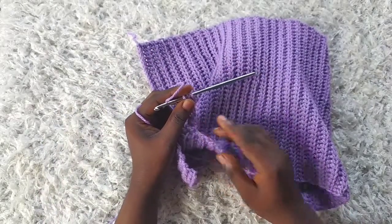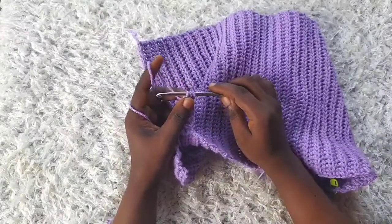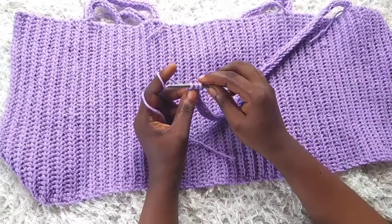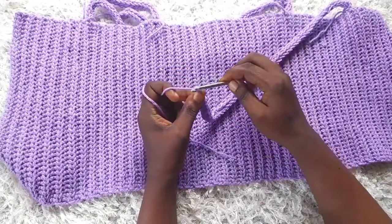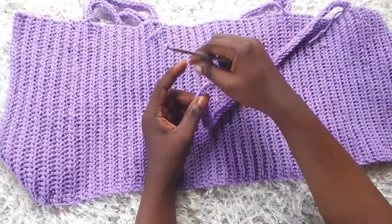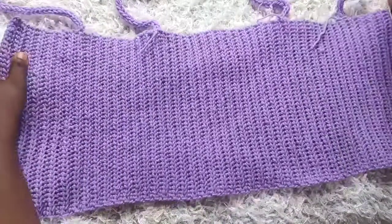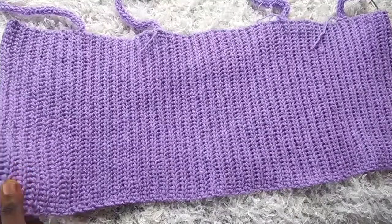I'll go ahead and finish all my straps. For the last strap, yarn over and pull through all three, chain one to secure, then cut the yarn. I'm now through with all four straps, as you can see.